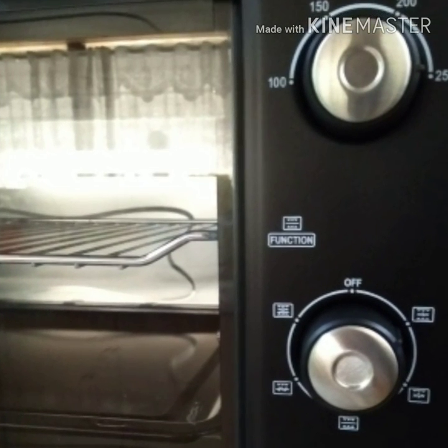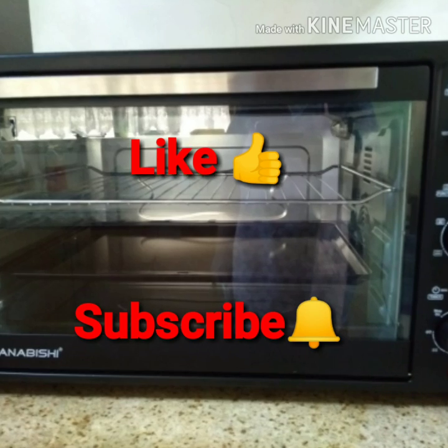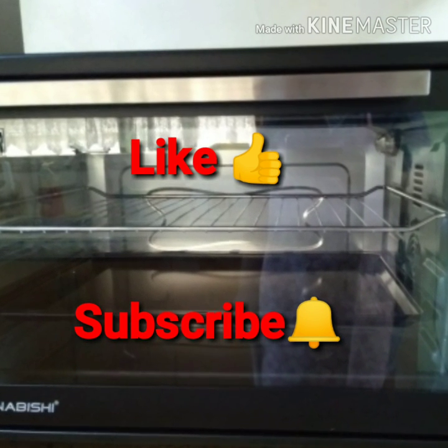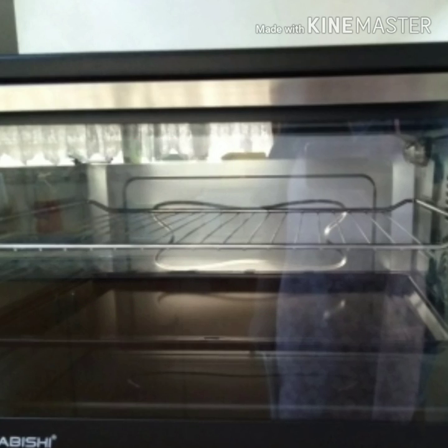I hope you enjoyed watching the video. Please like this video and hit the subscribe button and the bell so you get notifications for my next video. Thank you for watching. Bye bye!